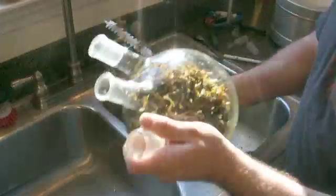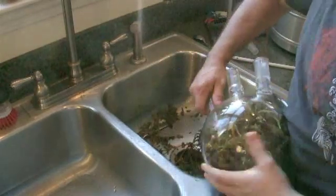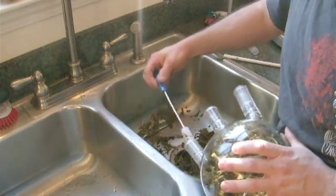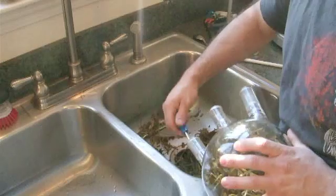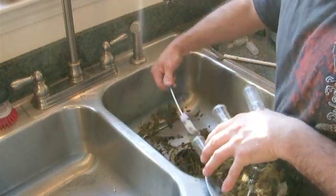Clean up. Here's our cooked geranium. What I've found is that one way to get the leaves out here is to put a bottle brush in, twist it a little bit, and that grabs hold of them. You can just pull them out like that. I've got a big old clump of them there.